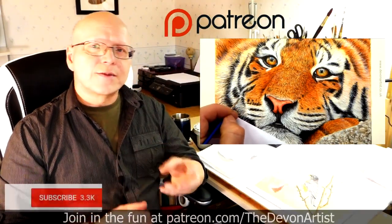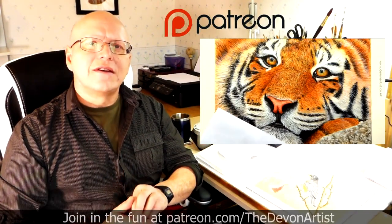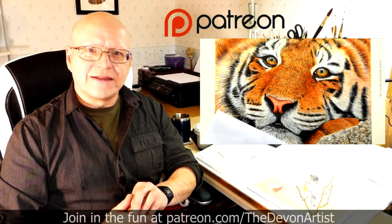So come and join me and let's get painting together. Don't forget to click on like, subscribe and share. And please leave a comment down below - I'd love to hear your thoughts and find out what you've been up to on your painting ventures.